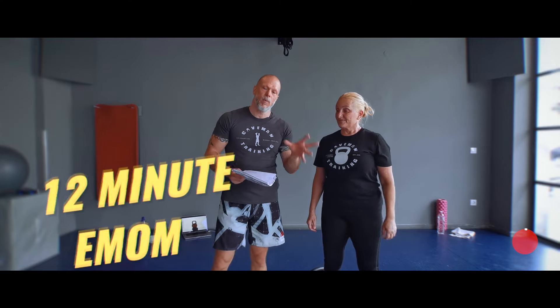The workout itself is a 12-minute workout — it's an EMOM. Every minute on the minute we perform a task. We're working with double kettlebell, but there are also alternatives, so make sure you check that out.